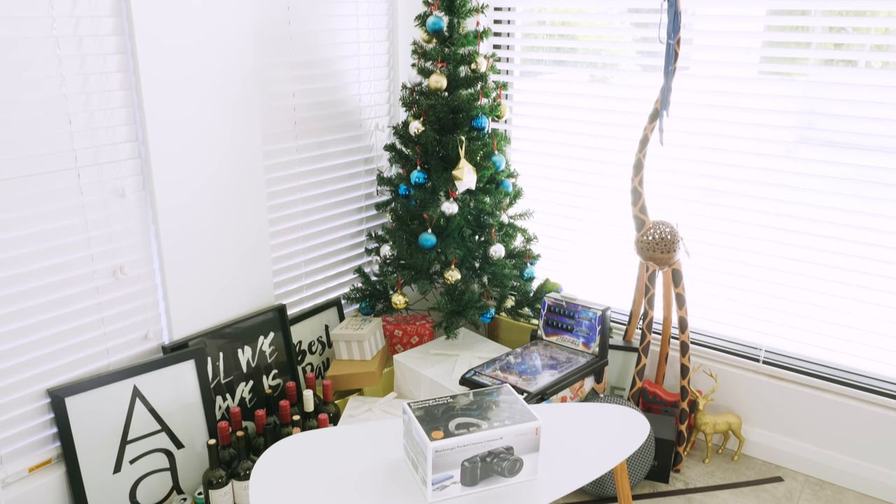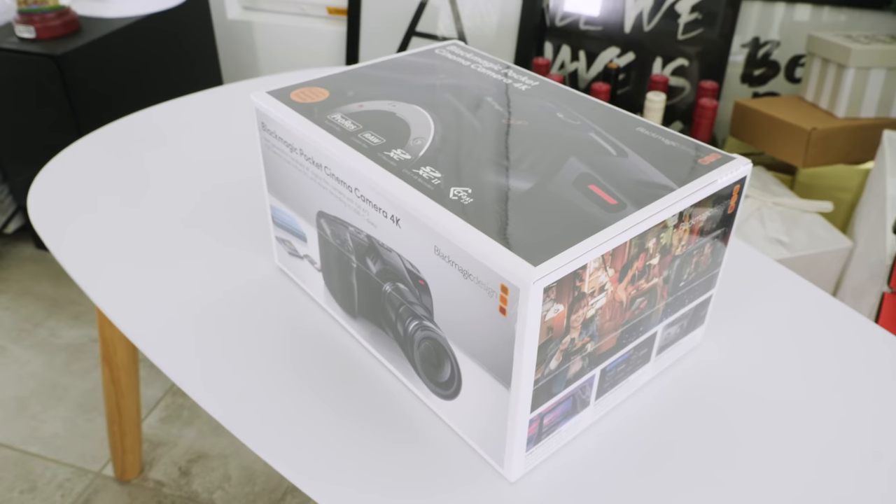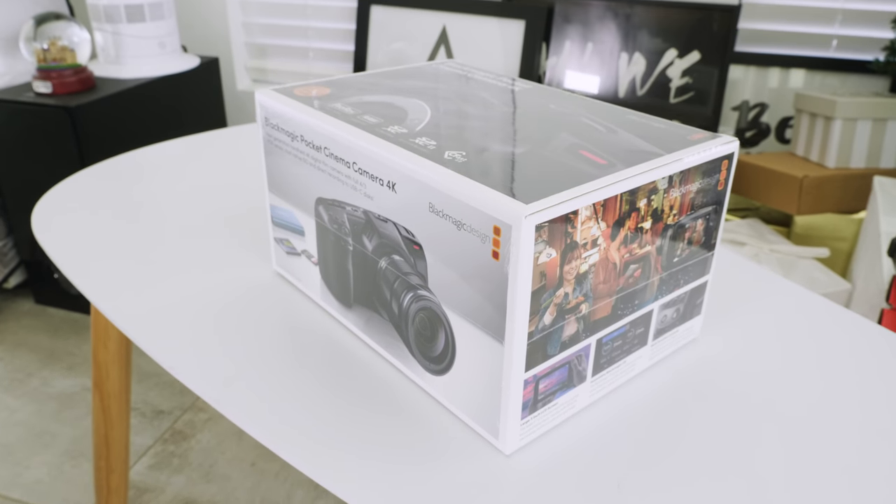Hey, what's up guys. Today we have just received the very first release of the BMPCC 4K in Australia. In this video I'm going to do a fresh unboxing and some reviews of this camera in terms of the final product designs and features. At the end of this video we will also give you some sample footage, so let's go.